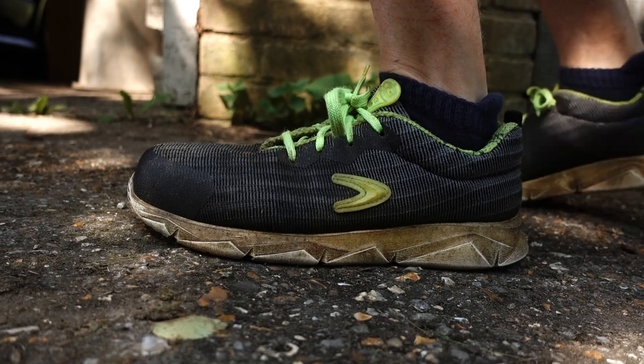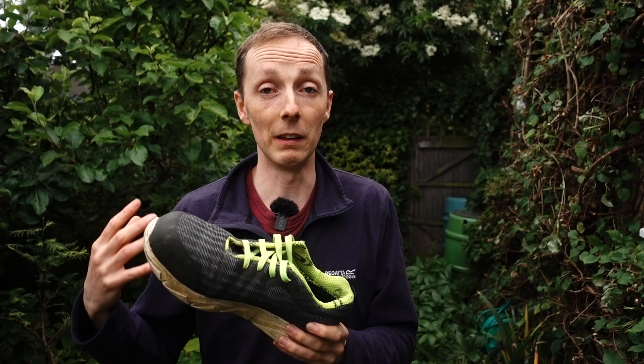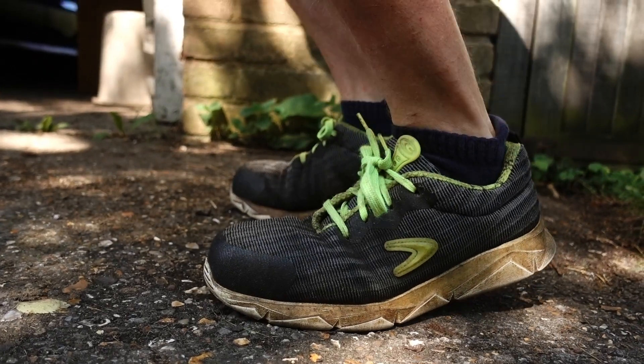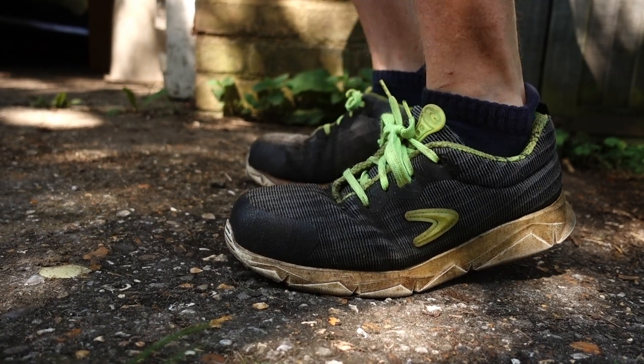The overall experience of wearing them has been pretty positive. They are generally pretty comfortable. I've always struggled with safety trainers and never found one that's amazing — they never fit or feel like a regular trainer does. These come pretty close, so wearing them all day they are pretty comfortable. The footbed in particular is nice and soft, and the sole unit provides a decent bit of shock absorption whilst walking, but also provides plenty of grip — even on wet slippery grass it does a pretty decent job keeping you upright.